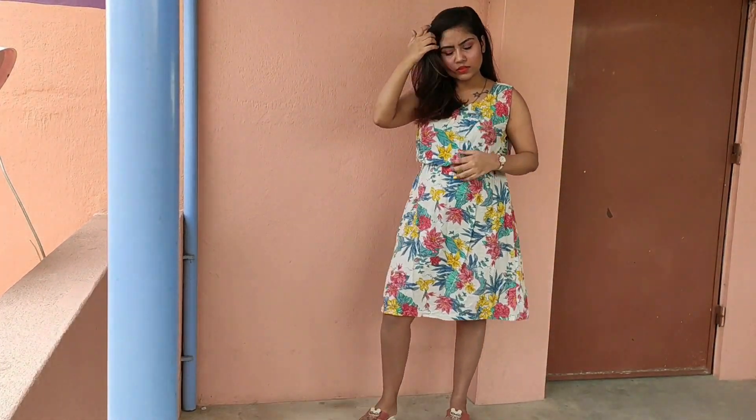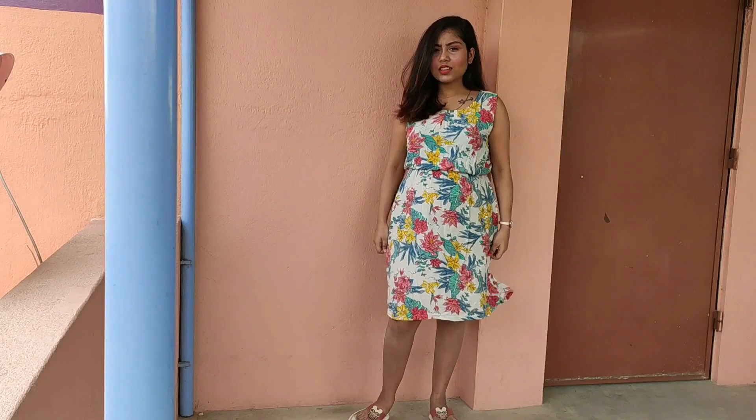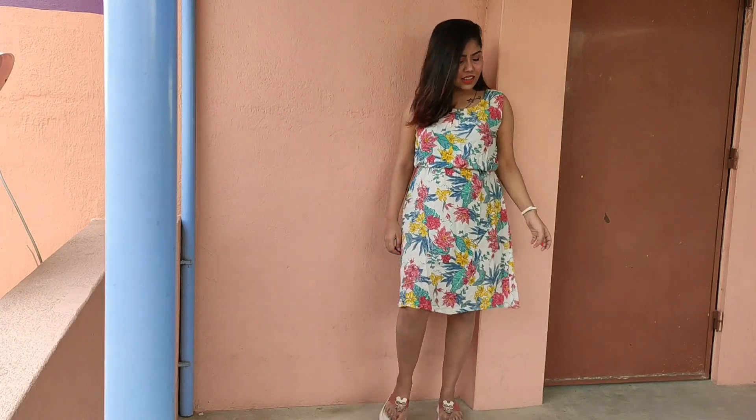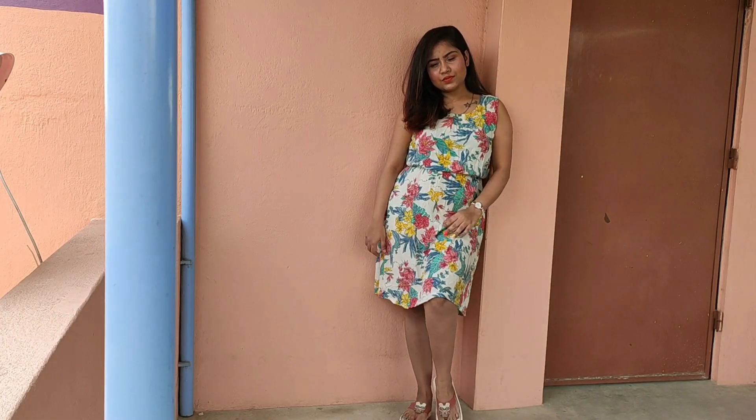Try not to wear long clothes like maxi dresses and long plazzos. Instead, you can wear short clothes like capris, shorts, short dresses, or knee-length dresses.